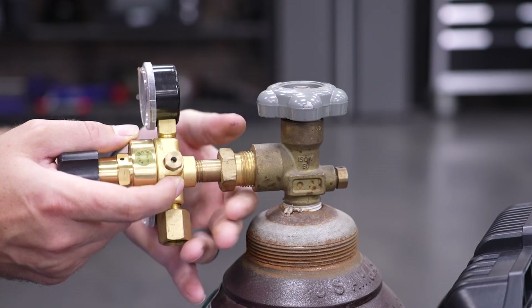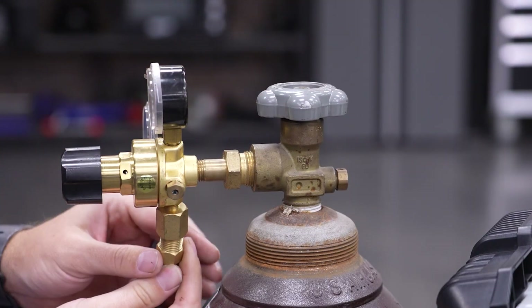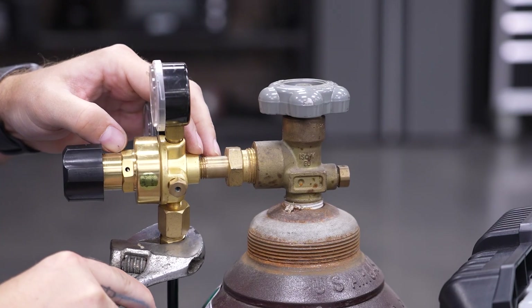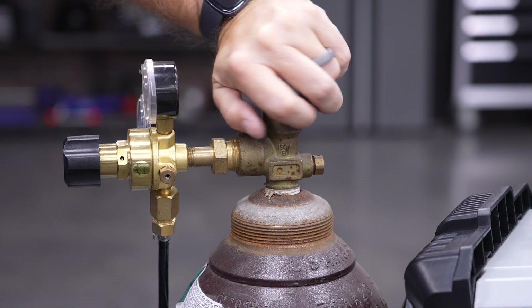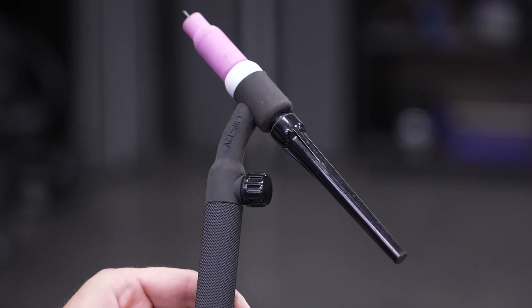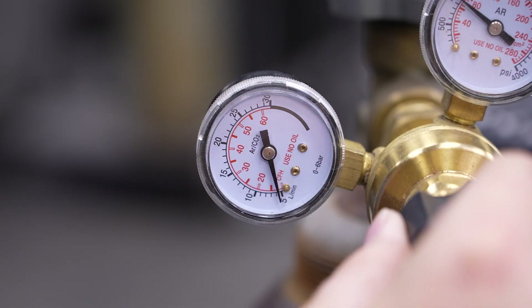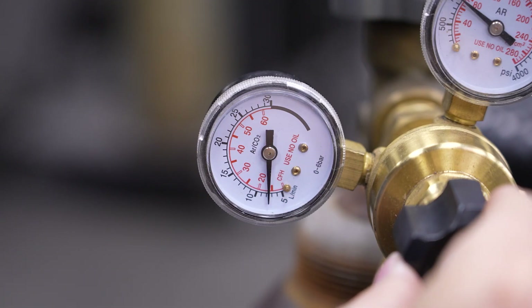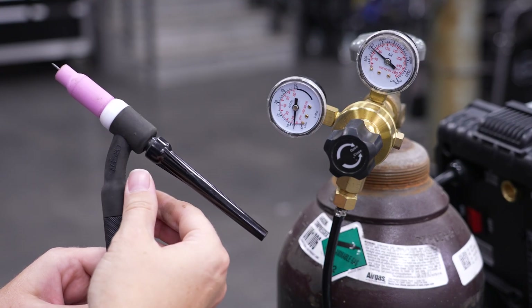TIG also features a shielding gas, typically 100% argon. So we'll start by attaching the regulator to our gas bottle, then connect the shielding gas fitting on the TIG torch to the regulator. With everything connected, check for leaks by opening the bottle and spraying the fittings with soapy water. Open the gas cylinder valve all the way. Turn the valve on the TIG torch counterclockwise to open it — the flow rate needle will drop to a steady reading. The general rule of thumb is to set gas flow in cubic feet per hour at 1.5 to 2 times the cup number size. For example, a number 8 gas cup: start with 12 to 16 cubic feet per hour. If the shielding effect is not great enough, adjust up in increments of 2 until satisfactory. Once set, close the valve on the TIG torch to avoid wasting gas.